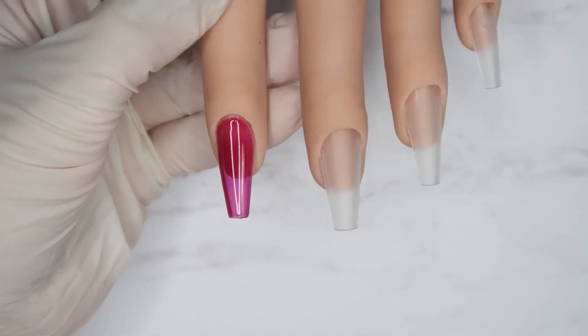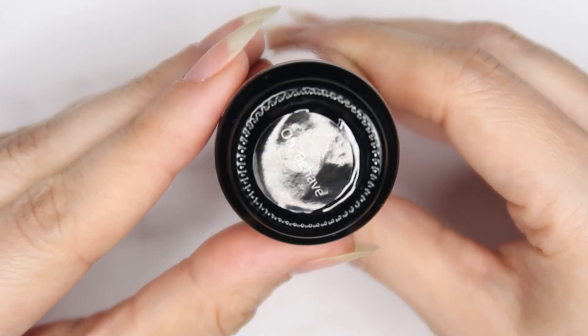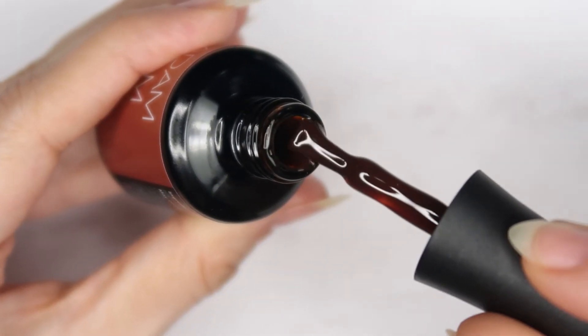The second one I have here is called Oh Behave, and that is how it looks — it's a dark brown color, guys.